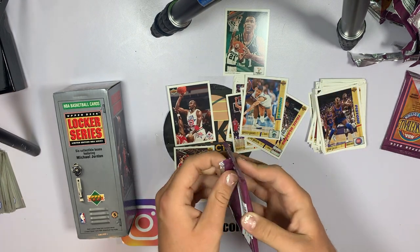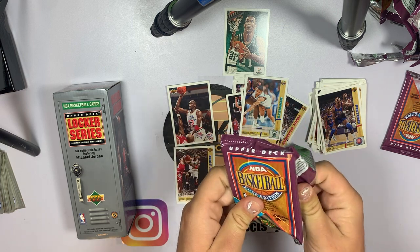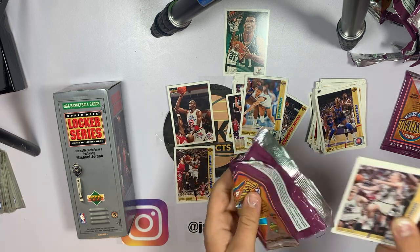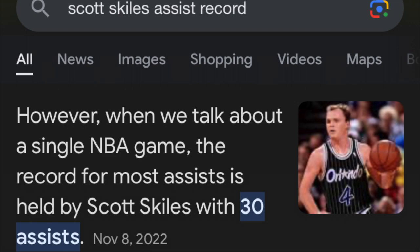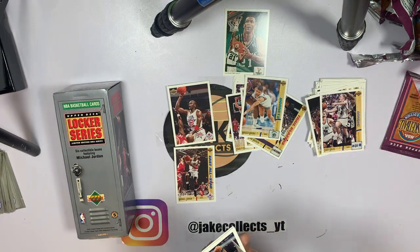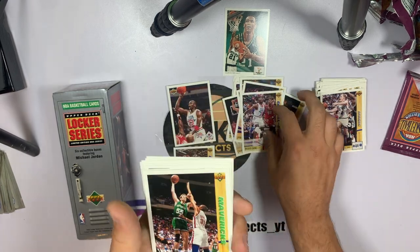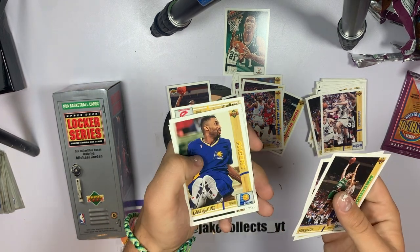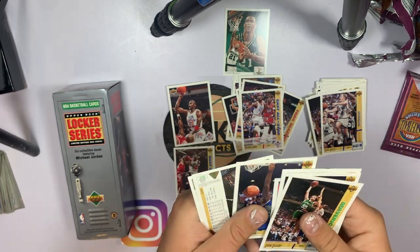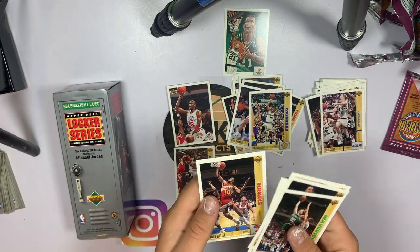Two more packs — can we pull one of those nice shiny silver cards? Let's see if I can get this thing open — I hate opening these. Scott Skiles — I think he has the most assists ever in a game. John Stockton — that'll go nice with the Karl Malone all-star. Patrick Ewing also on the all-star. Kevin Edwards, Kenny Williams, John Morton, Tyrone Corbin, Kevin Johnson — that's a good one — Tim Hardaway, and John Battle.